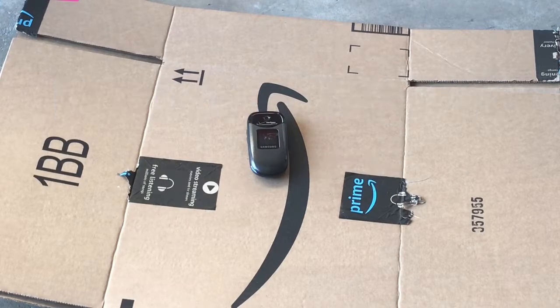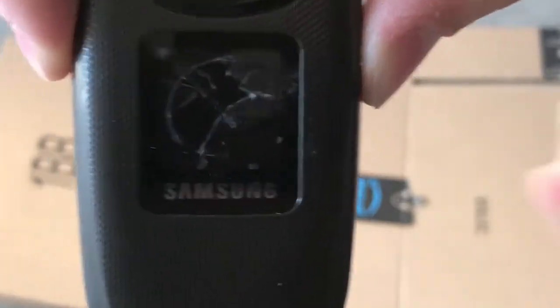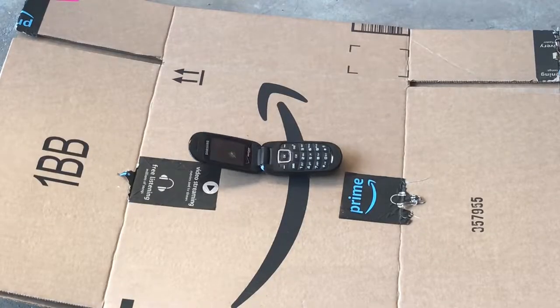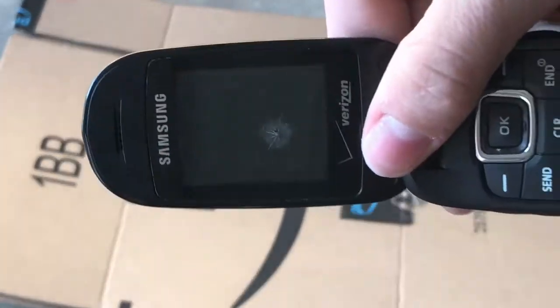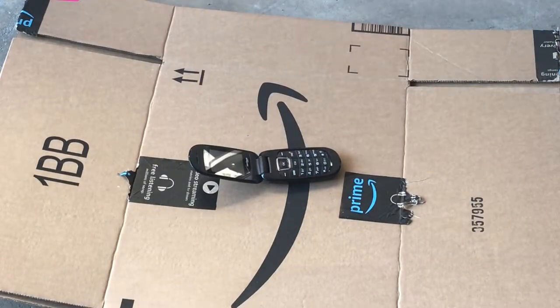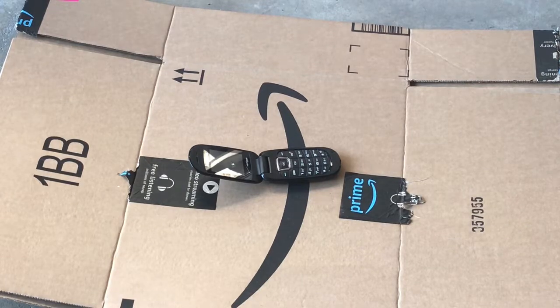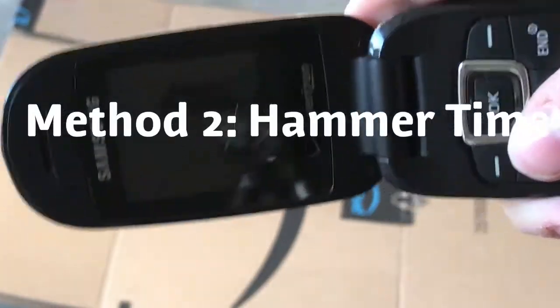So let's demolish this thing. I'm just gonna stand back and hope to aim for the best. So, here is the damage so far. That shattered it just a bit. Let's hit it one more time with this, and then we'll move on to something else. Same thing, just another crack in the screen.